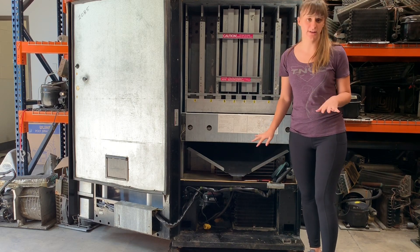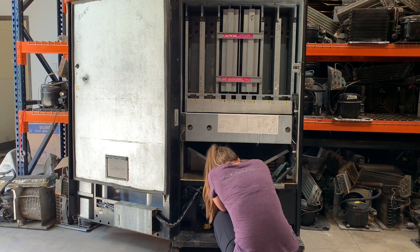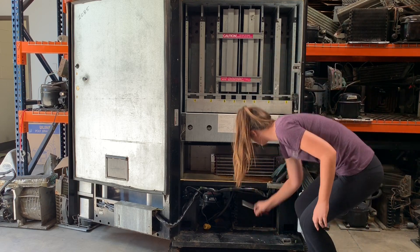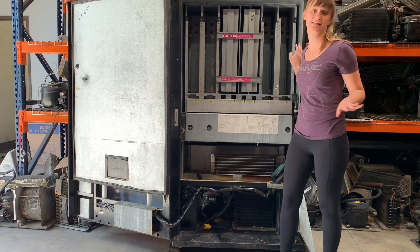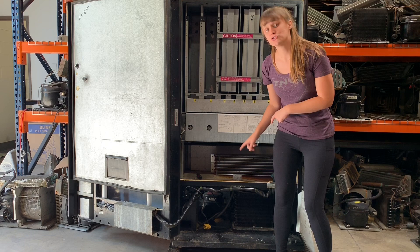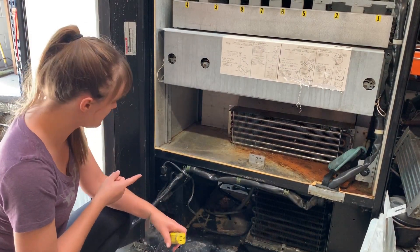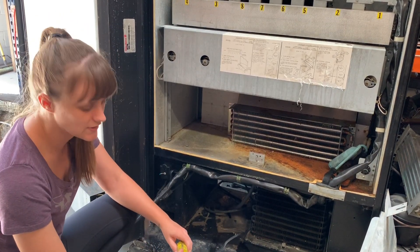I'm going to go ahead and remove this can chute so that we can see a little better. Now that I've done that, the first thing you want to do is make sure that the machine itself is disconnected from power. Unplug it from the wall, and then we're going to plug in the compressor deck directly into an extension cord so that we're getting power externally, not from the machine. So now that the machine is unplugged and disconnected from power, I'm going to unplug the deck from the machine and plug it directly into this extension cord.